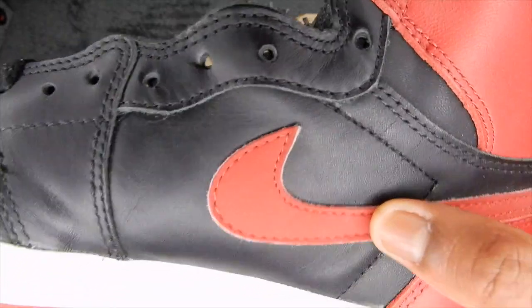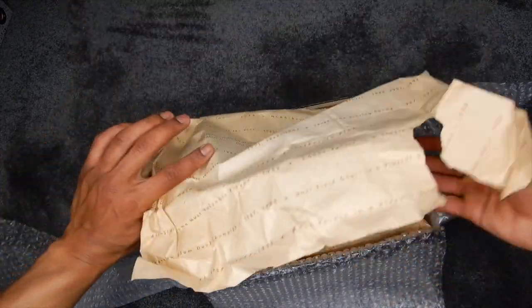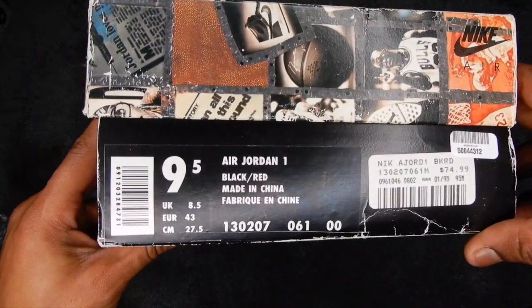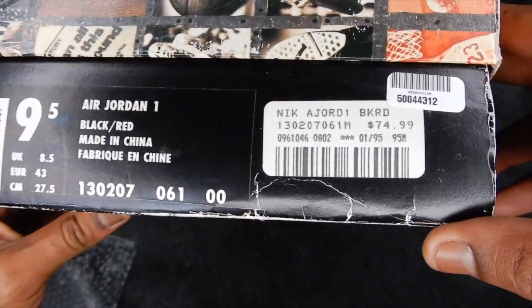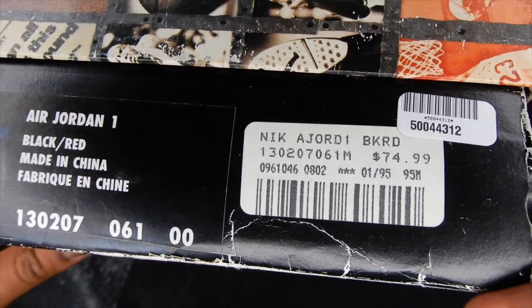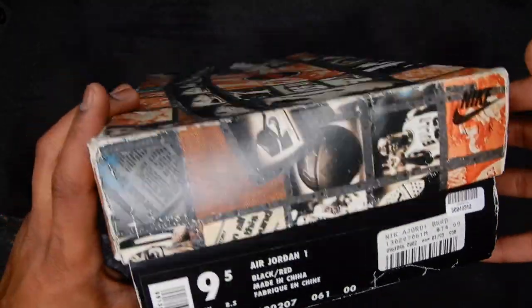The swoosh on these is sweet. Let's check out the box label — I didn't want to show you guys the box label at first because that would have given it away. So here's the box label: Air Jordan 1, black slash red. Look at that retail price — $74.99. That's so crazy. Yep, there's the box.